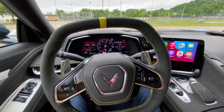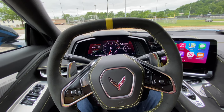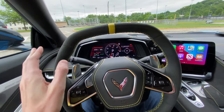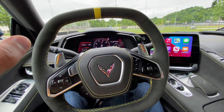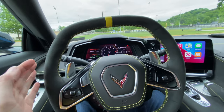Hey guys, I just wanted to film a quick video of the inside of my new C8 Corvette. When I was building mine, one of the things I was trying to do online was find photos, videos, or anything I could of my spec — or at least things that I wanted in the car. There still aren't a lot of videos showing things like 3LT or some of the suede inserts, so I wanted to do that.